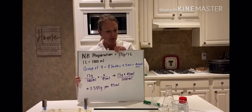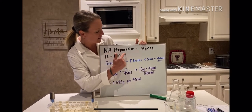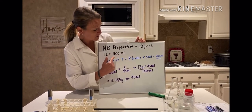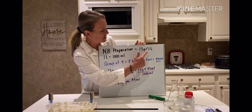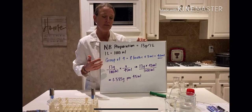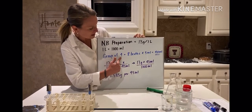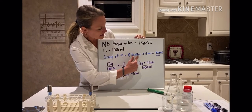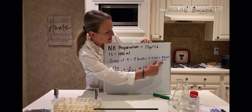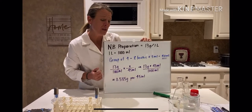I've included this on my board here. For most preparations, it tells you how much media you need to make a whole liter. For this particular nutrient broth, it tells us we need 13 grams of powder and add it to one liter of water. We don't really need to make a whole liter, so for this lab, working in groups of four students, we're going to make eight broths at about five mils each. Eight broths times five mils means we need to make about 40 milliliters of media.